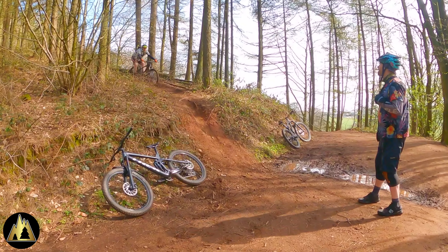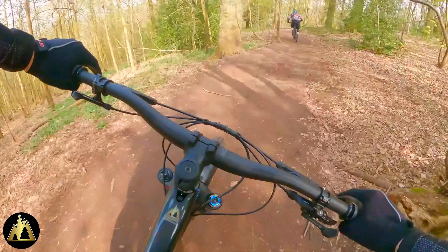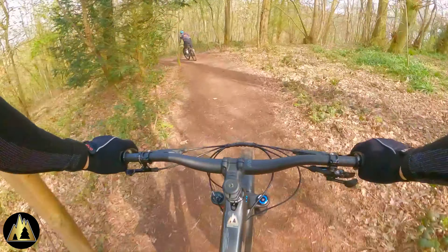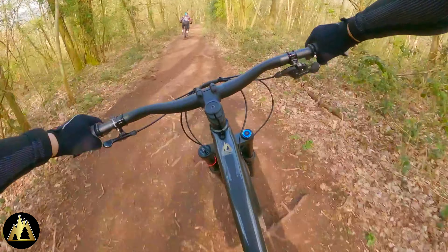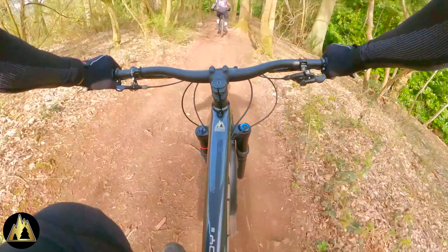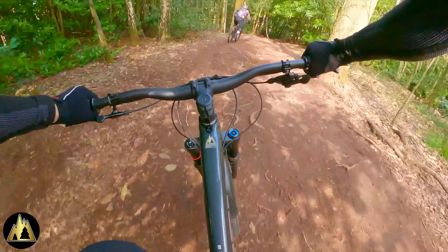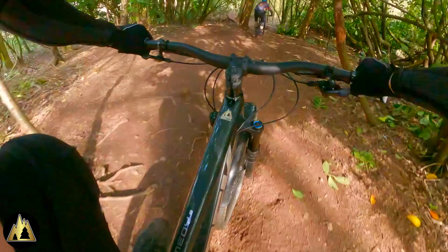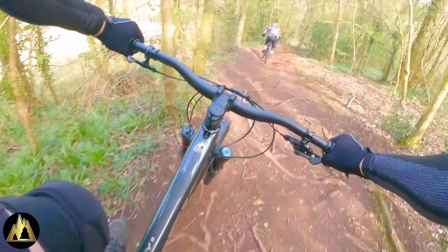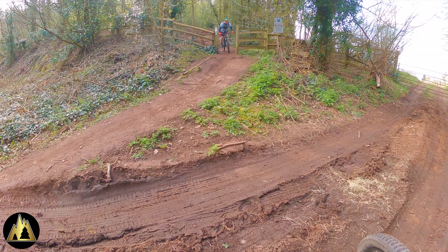The good news is he was absolutely fine, and after a minor trailside repair to his bike he went straight back up and nailed it. This is another of our favorite trails over Clent — there's nothing that's going to catch Jay out down here, no drops or jumps, it's just very rough and very rooty. He didn't quite go the same speed as us, but here he is exiting the trail.